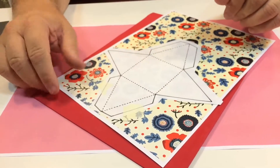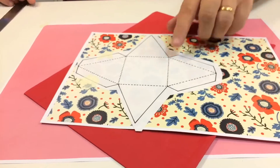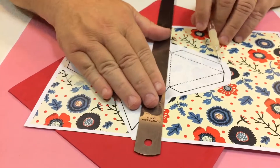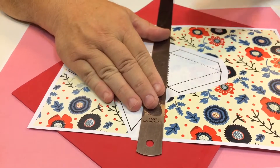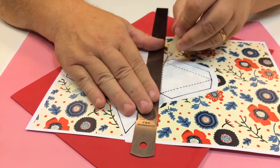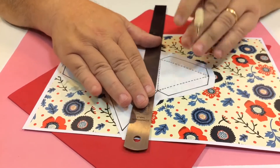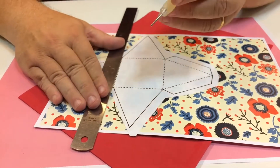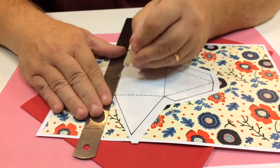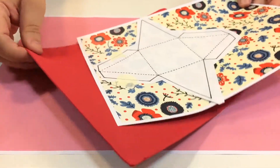Now all the dotted lines here — those are where you're going to fold. What you need to do first is — I've got some foam rubber underneath, just a thin sheet — and with an embossing tool or an old ballpoint pen, just gently score along the lines. You don't want to press down too hard, otherwise you'll end up going through the paper.